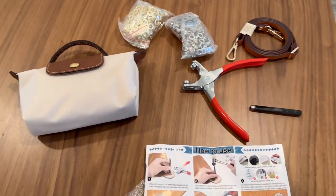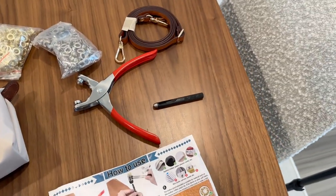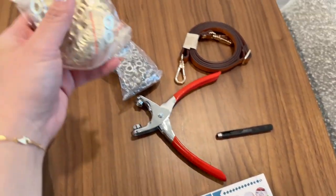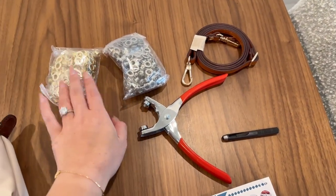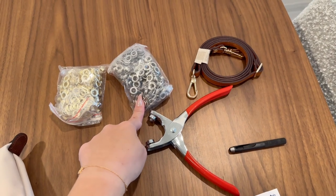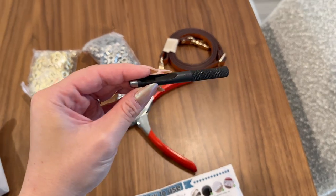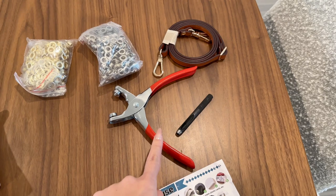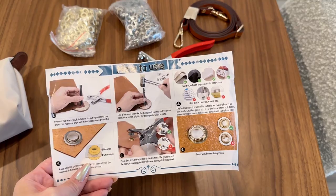These are all the materials I picked up from Amazon — I'll leave them linked in the description. There's the bag, and a kit that comes with about 100 grommets in each metal tone, either yellow gold or silver. It also includes a leather punch tool and a grommet setter tool. I'm just going to follow the instructions and go from there.